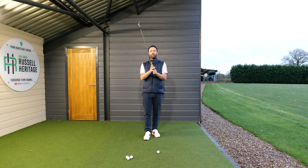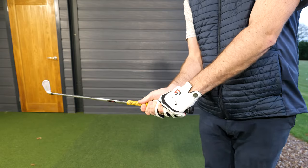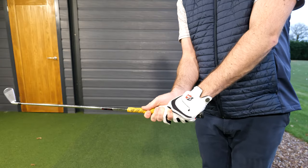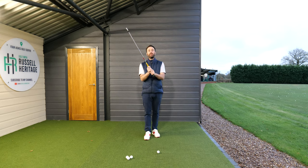With the trail hand, your palm will sit on top of the club. You can do either an interlock or overlap between the fingers. Your lead thumb sits down the trail side of the handle and your trail thumb sits down the lead hand side of the handle — that helps you apply a neutral pressure when holding the club so it doesn't become too dominant one way or another.